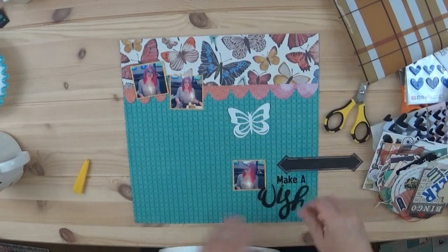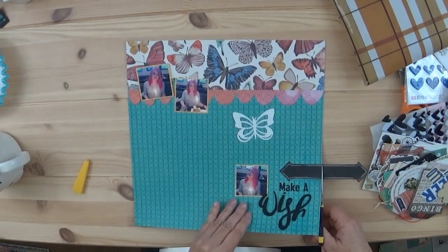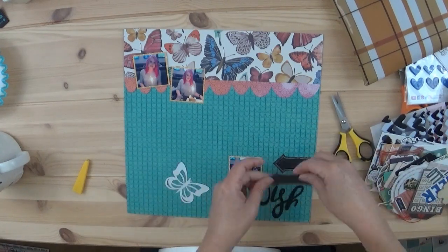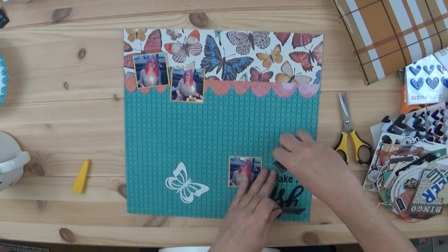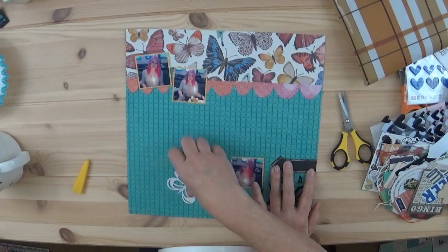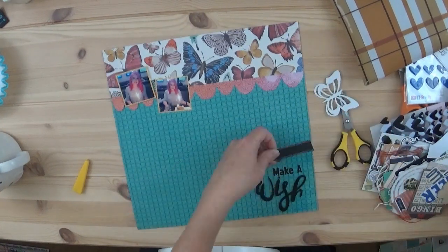I wanted to have this arrow here, but I trimmed it a little too short because I wanted a foundation spot to put that butterfly. So I had to switch out this other arrow and put it down — and then I like it better.